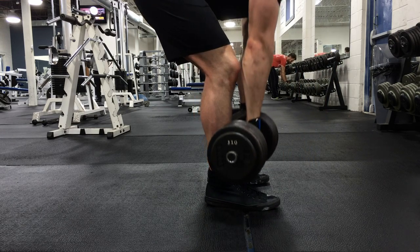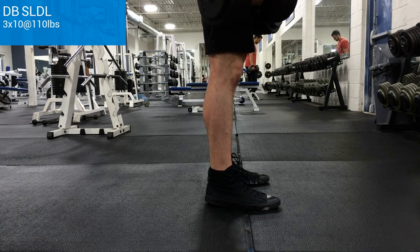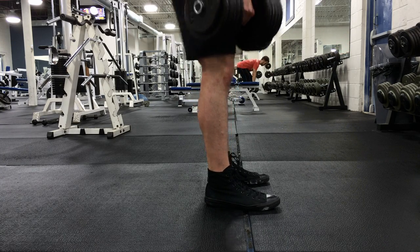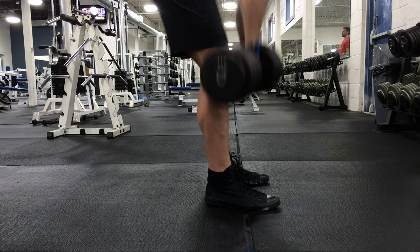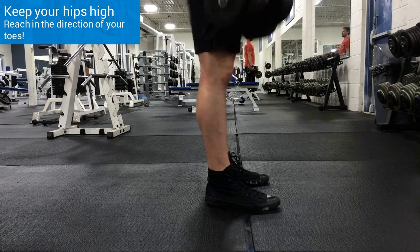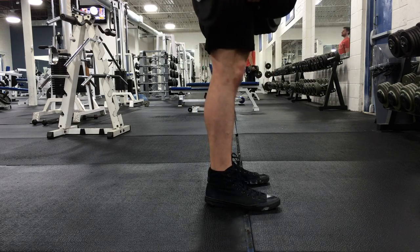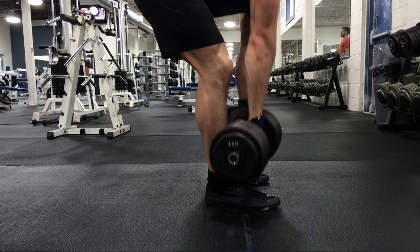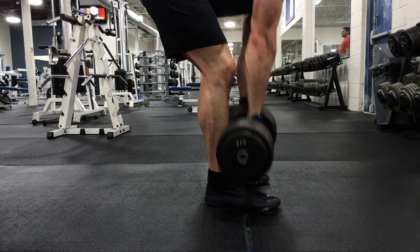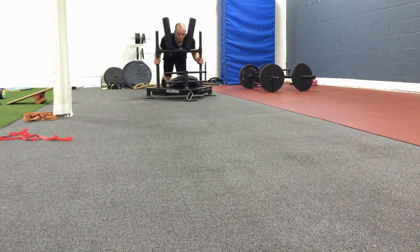Then we moved on to stiff leg deadlifts, going for three sets of 10, and just really going for the stretch. This is actually the first time I've ever really incorporated these into my program. I'm used to the barbell stiff leg deadlift, but this is a really nice change — the movement just feels amazing. I tried to get my actual neutral spine position, but the camera didn't capture it. Definitely felt the stretch from these, and I would recommend anyone try to incorporate that into their program.